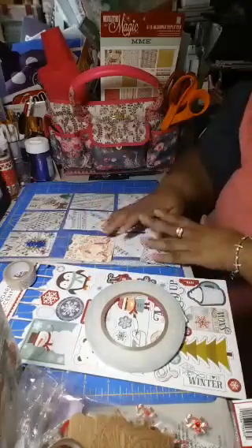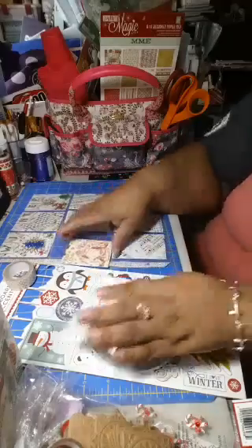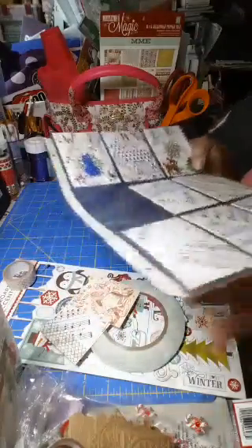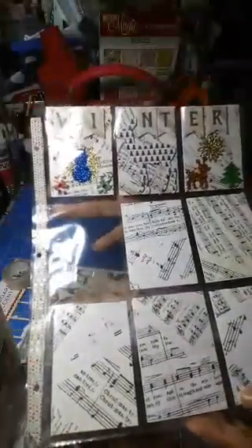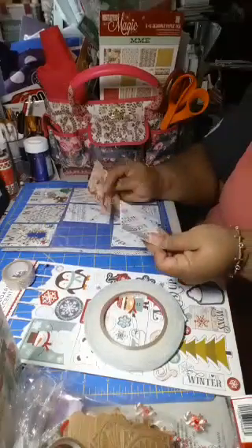Hey everybody, this is Shirley with ShirlsWolf14 and I am working on a pocket letter. What I've got done so far — it's basically a baseball trading card that has nine pockets that we fill with goodies. We decorate the cards, which are two and a half by three and a half, basically an artist trading card, also known as an ATC. I am finishing decorating this one that I'm making for a swap — Christmas in July theme.